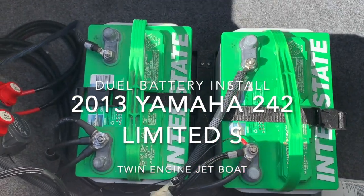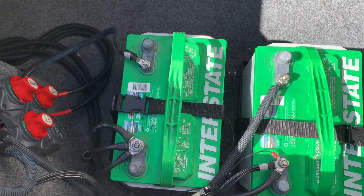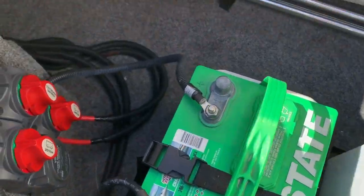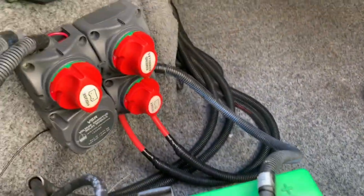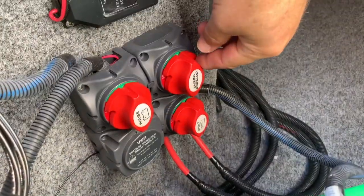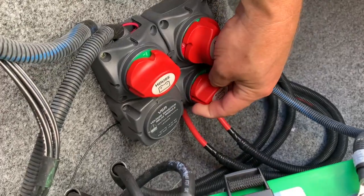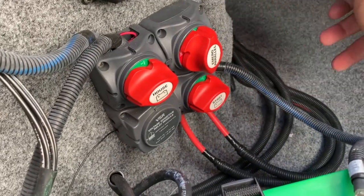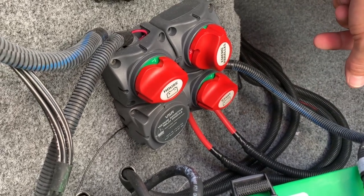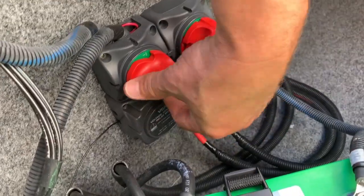Hey guys, this is Eddie. I wanted to go over the battery positions for the Yamaha 242 Limited. This is a 2013 — yours might be a little different. This is my switch assembly next to the batteries. I have a house switch and a start switch: one to start the boat and one to run everything else, like the radio and bilge pump.